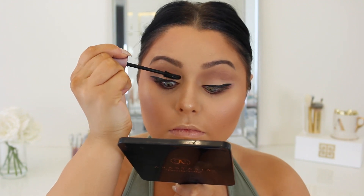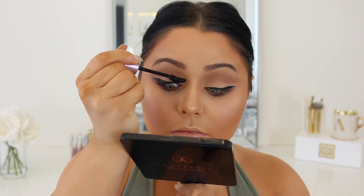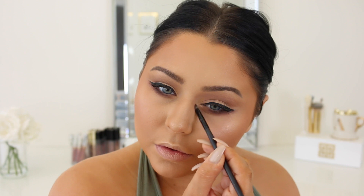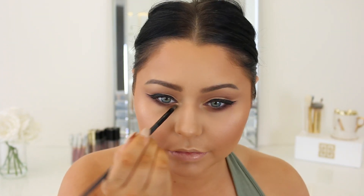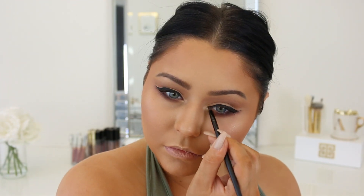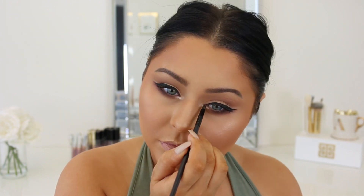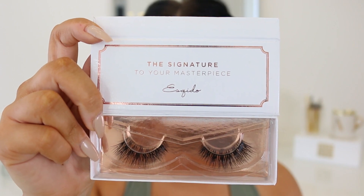I'm going to apply some mascara because we're going to be applying some lashes — I'll leave the ones I used linked below. I'm taking a little bit of that same highlighter to pop on the inner corner, but I figured I needed something to really pop, so I went ahead and took L'Oreal Time Resist White — one of my favorite white inner corner shades. As you can see it really pops. I brought it underneath the lower lash line and kind of brought it to the front there, and it just gave a really cool effect.